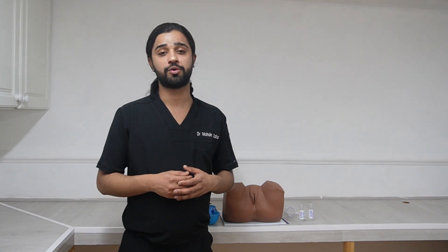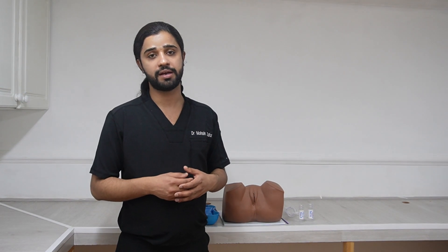Hello everyone, this is Dr. Mohsin and today I am going to teach you how to do the per-speculum exam and how to take a pap smear.